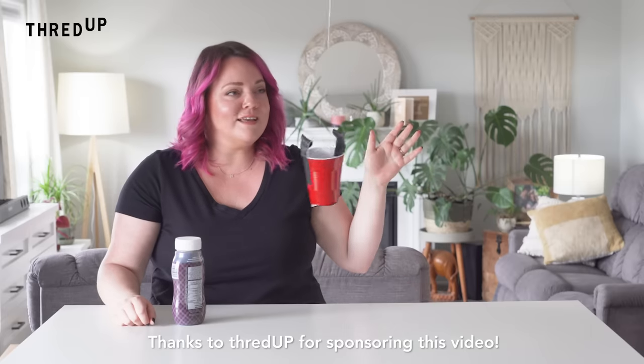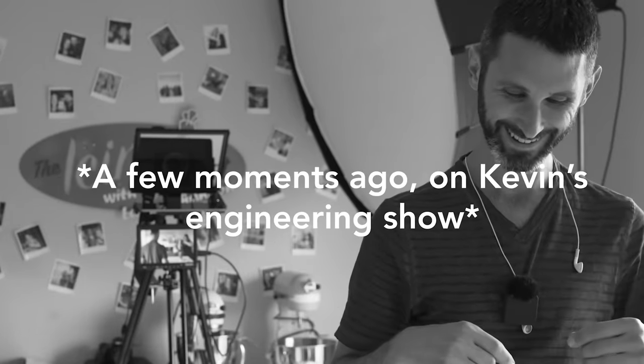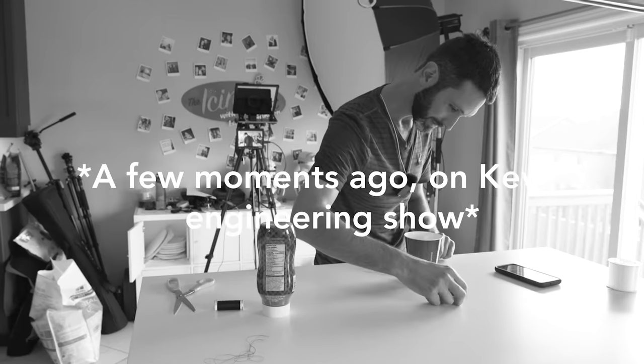This is impressive. Look at what he built. This like contraption, you little engineer you. Why are you filming me? You're distracting. It's complicated stuff, Laurie.